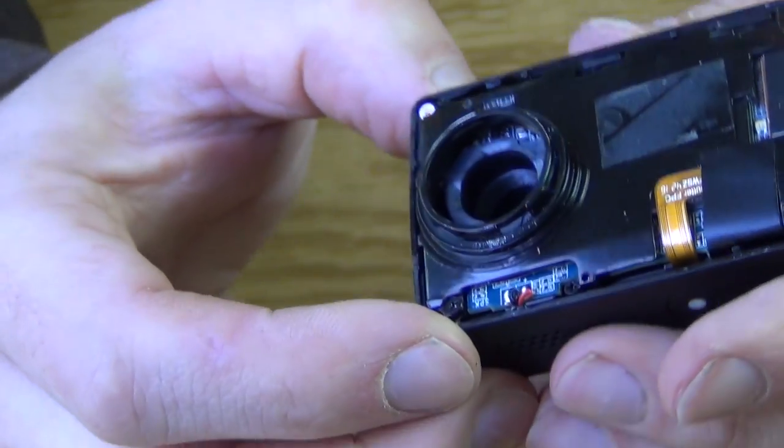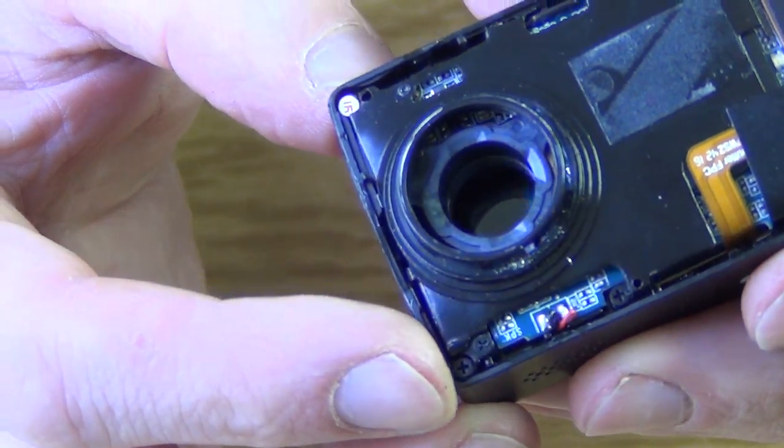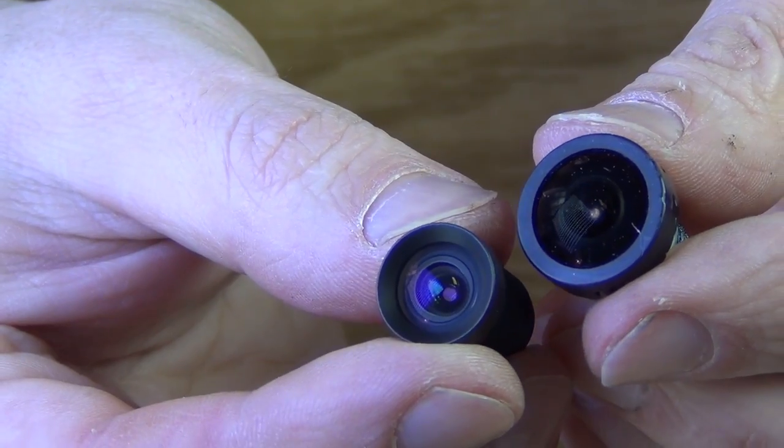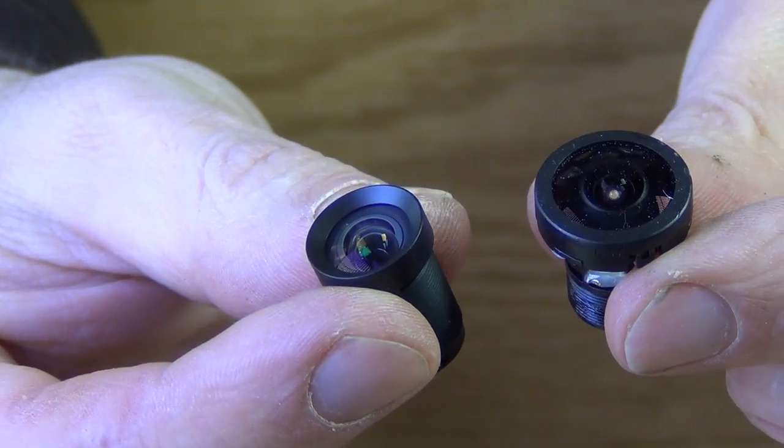Once the lens comes out you can see where the glue was. Of course, you don't want any dust or debris in the area, so make sure you're working in a clean area. As a comparison, here's the new lens on the left and the old fisheye lens on the right — the new one is quite a bit smaller in diameter.